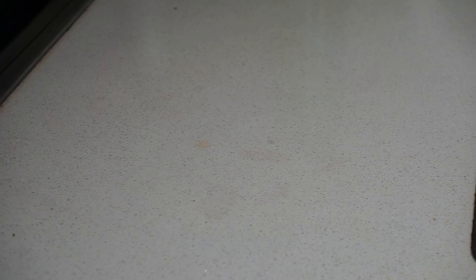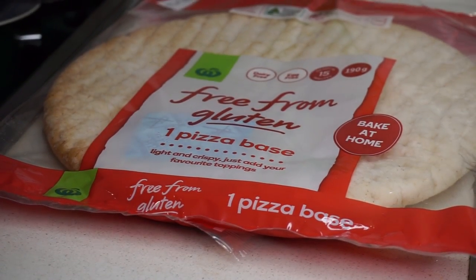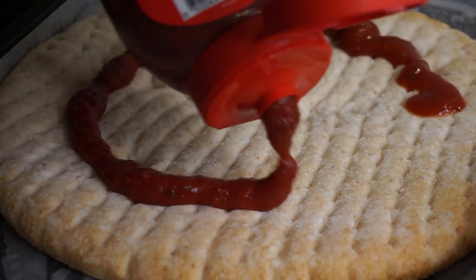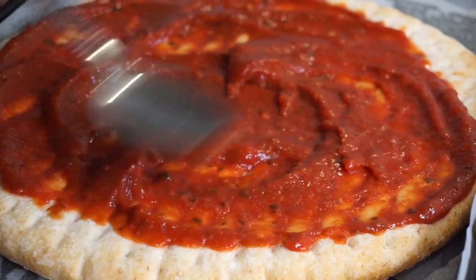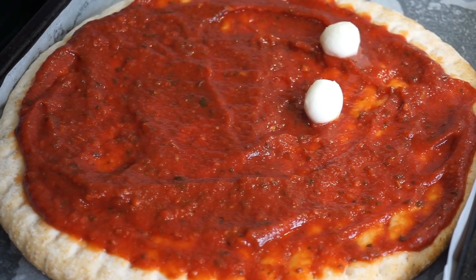Grab your pizza bread and a tray with oven baking liners and place it onto the liner. It is also possible to use fresh bread. Next, you're going to want to spread some pizza sauce onto the pizza bread — freshly made tomato paste will do too. It is important to pick your tomatoes correctly.